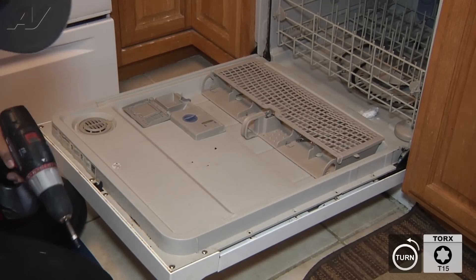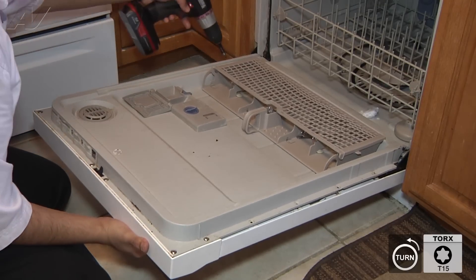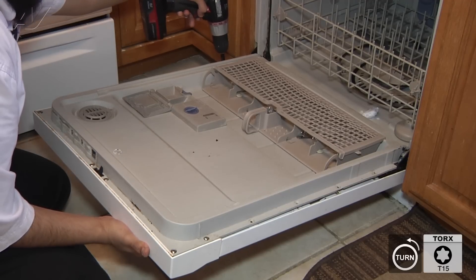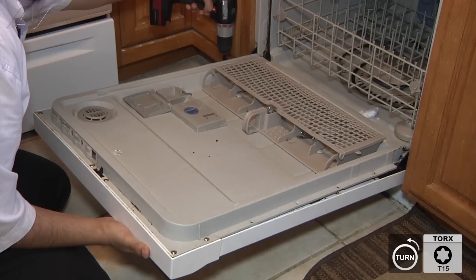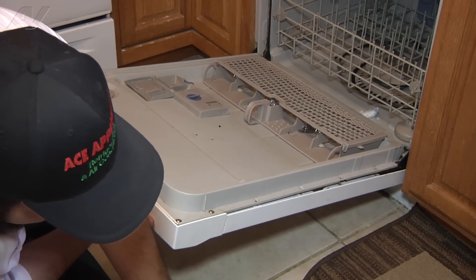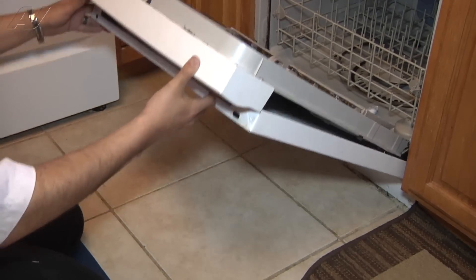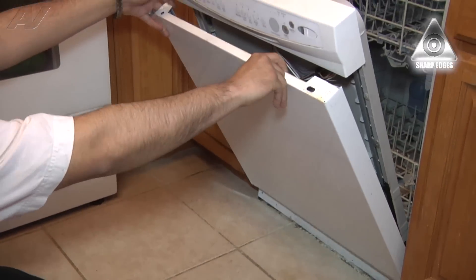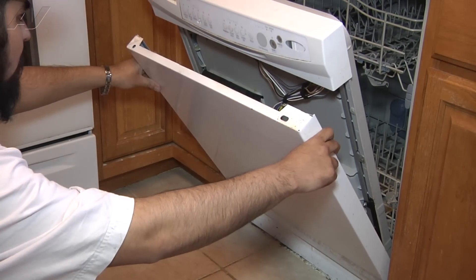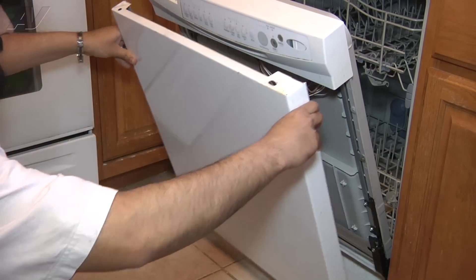Once I'm getting ready to remove the last screw, I'm just going to support that front panel with my other free hand so it doesn't fall. Once all eight screws have been removed, we can go ahead and tilt the actual door assembly up. Let the front panel rest, then grab a hold of it on each side. Be careful because there are sharp edges, and pull straight up and out of the way.